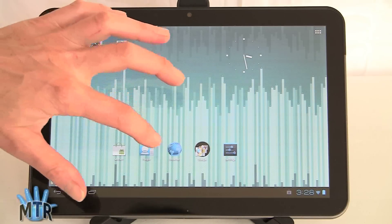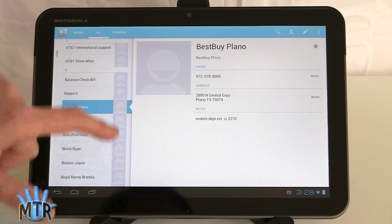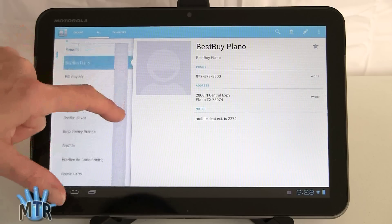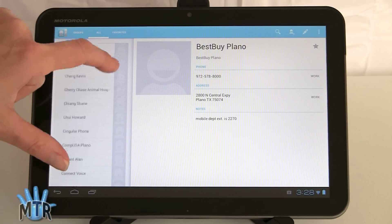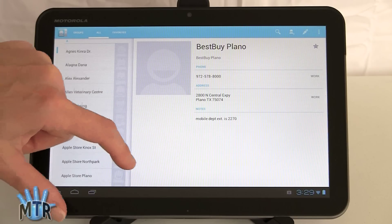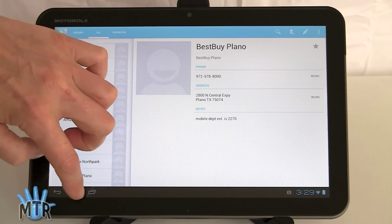The Contacts application has been replaced by the People app — it's still the same thing in essence. If we had photo caller IDs they would show up here instead of the generic smiley face icon. The layout is straightforward and controls are pretty good — you've got your edit and search functions. It's pleasant enough to use.